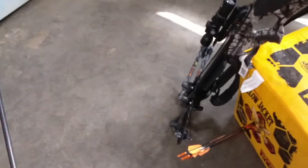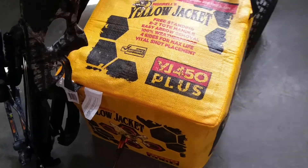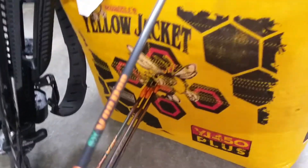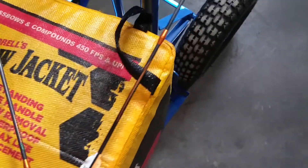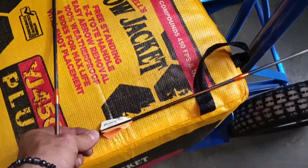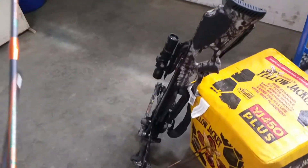Even with the Yellow Jacket target bag, these bolts were going clear through. You can see there was damage on the lining from the extraction — they were going about that far into the bag. Three out of five bolts went right through.